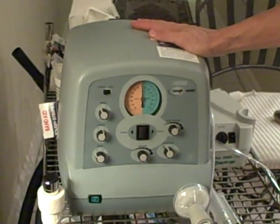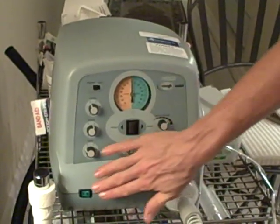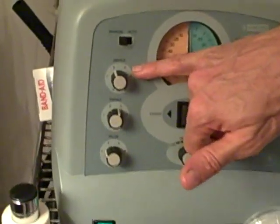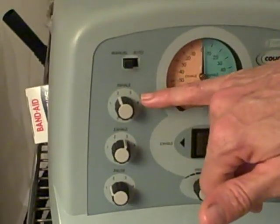This is the Cough Assist. The device is set up. The power button is here. Inhalation buttons are set for Matt.